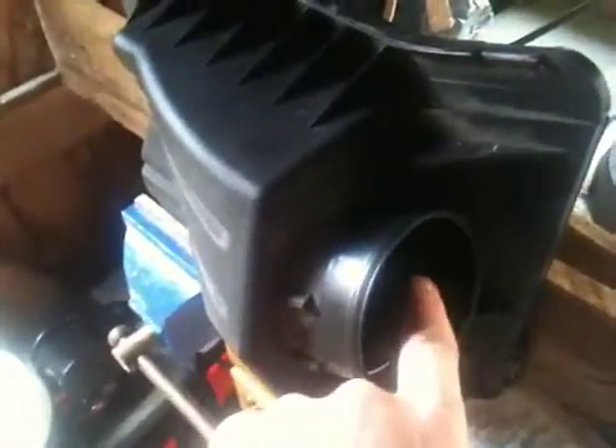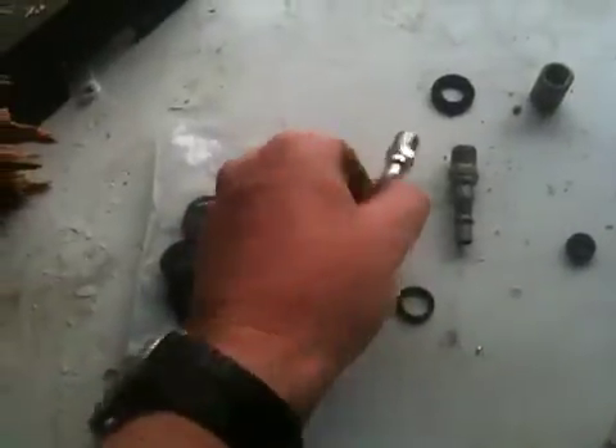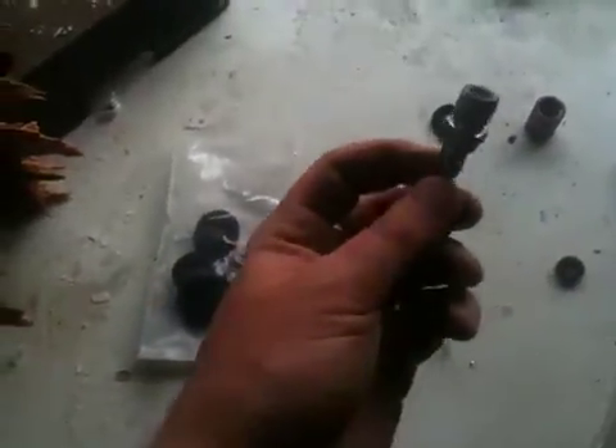Now I'm going to drill a hole just about here. This is obviously the output where the air draws into the engine this way. I've got my pipe fitting, I've got some washers, and this is what I'm going to put into — this one here — I'm going to put into my air filter box.